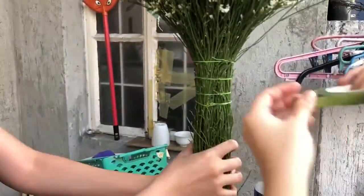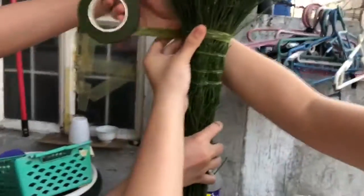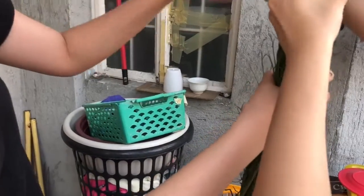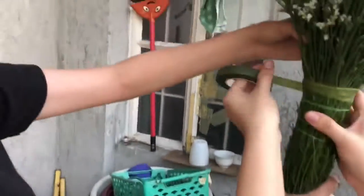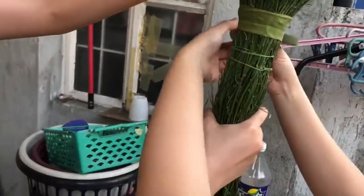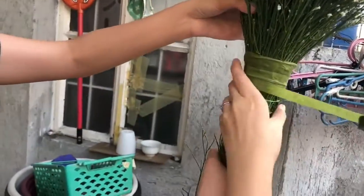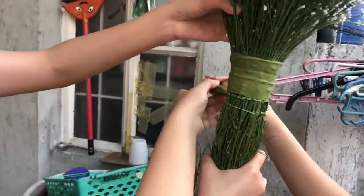Next is to secure the flowers so the stem won't fall apart — we'll use floral tape. This floral tape is leftover from the ones I made earlier. We just wrap the floral tape around to secure it. It's quite strong and sticky.